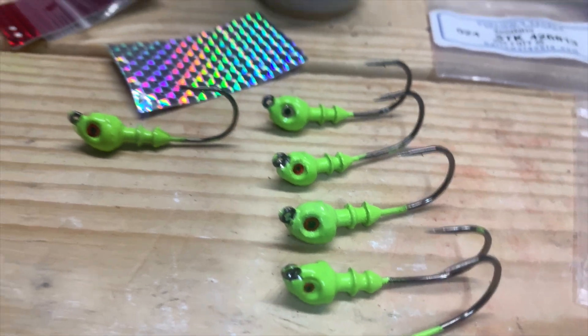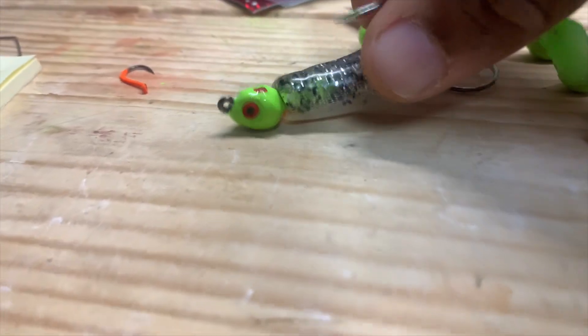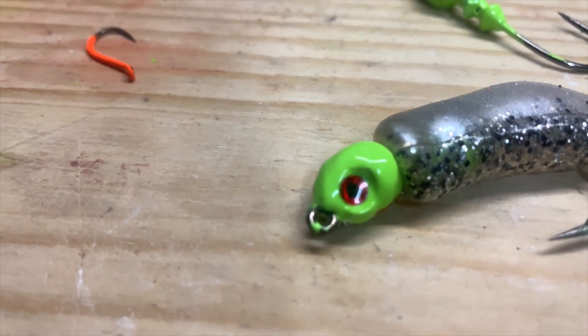But anyway, there you go, guys. You guys have a blessed day once again. We're going to be on the water soon. I can't wait. That looks pretty good — I must say, that looks pretty good.